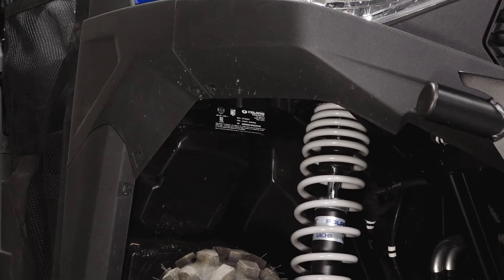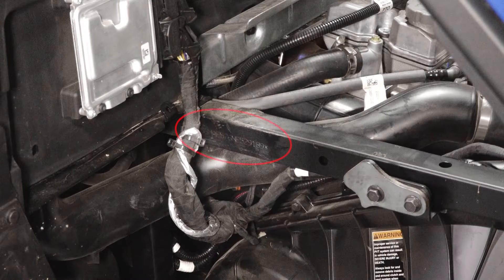The VIN label is located on the passenger side front wheel well. The VIN is also stamped on the chassis and the driver's side rear wheel well above the clutch cover.